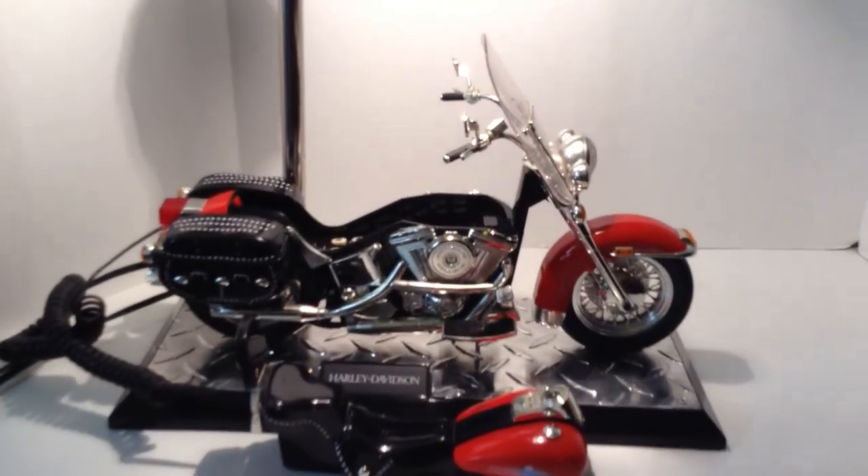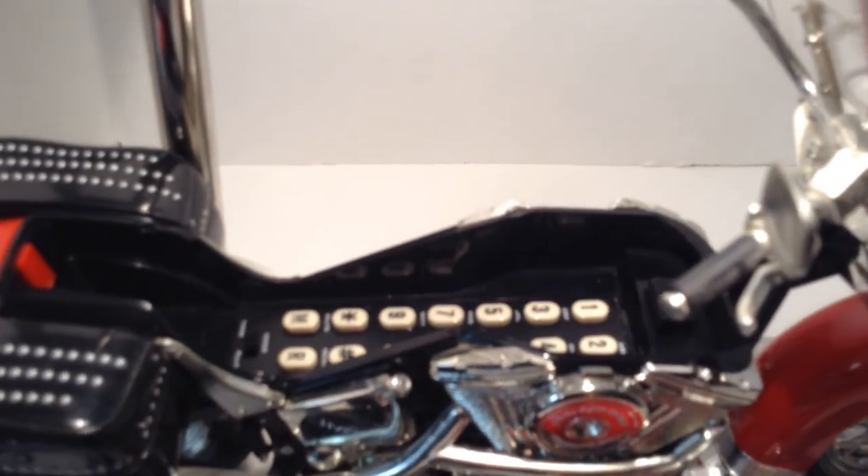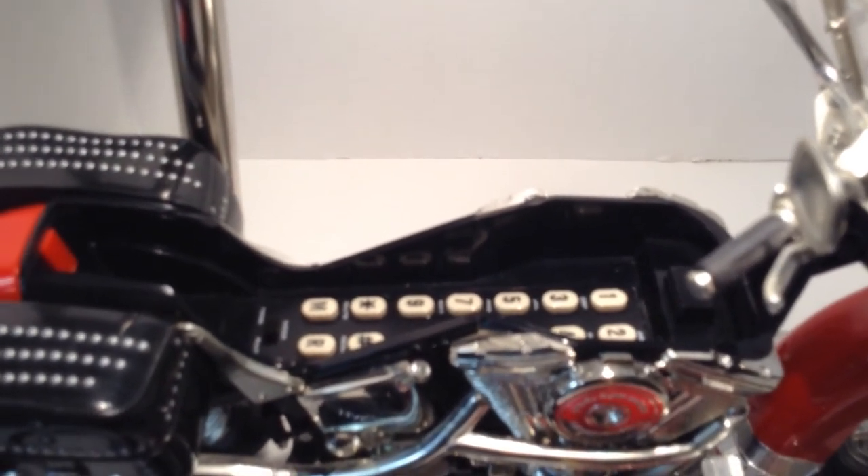Also, if you want to call out, inside the body of the motorcycle you can see the numbers, which is what you would dial to call out as well.